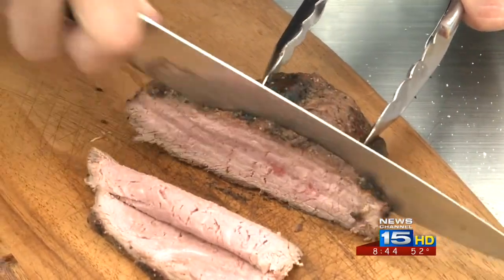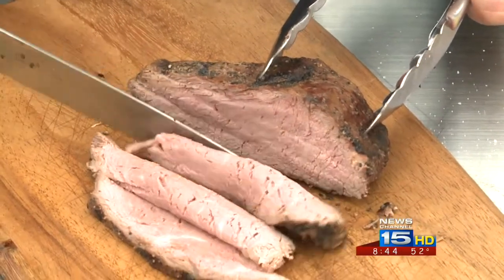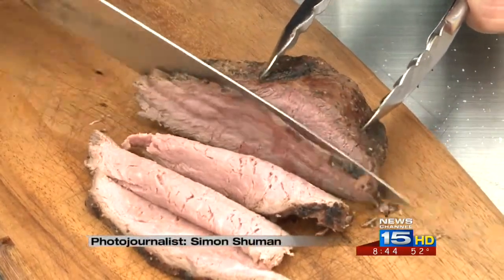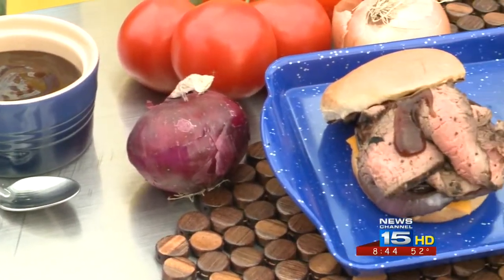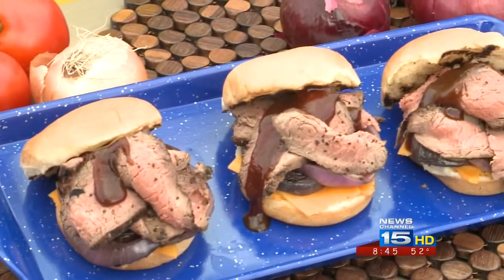You mentioned that you use the sirloin for this — is that what you recommend for making these sliders? You can use a lot of different cuts, but I think the sirloin has that great balance of value to exceptional flavor. So that's why I choose that.